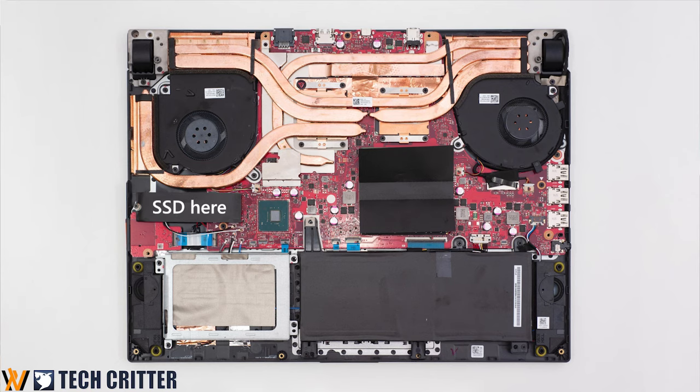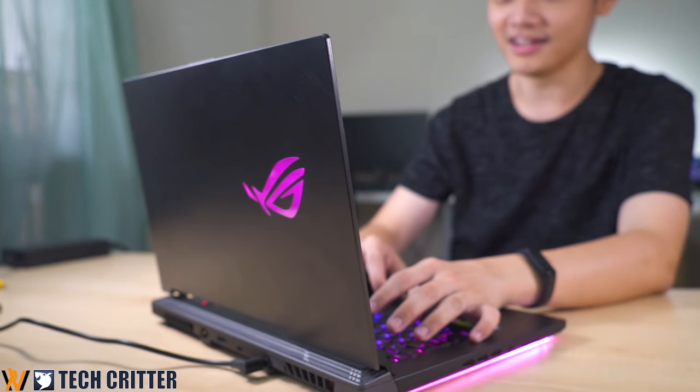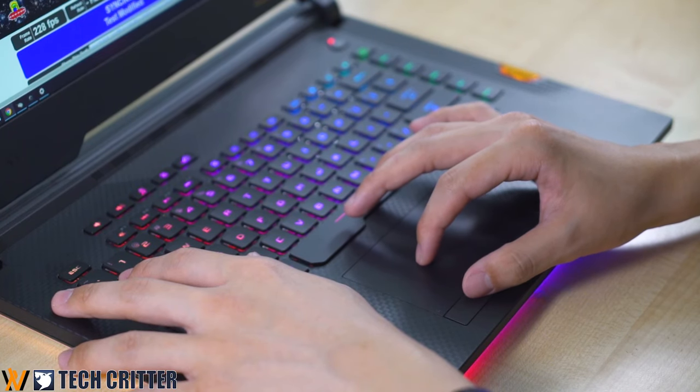Then comes the SSD. For some reason, ASUS included an Intel 660p — the infamous QLC SSD that has abysmal speeds for a PCIe Gen 3 x4 SSD. Sequential reads are about 1.5Gbps, compared to other PCIe Gen 3 x4 SSDs in the market that offer roughly double that. I'm not sure why ASUS made this choice.